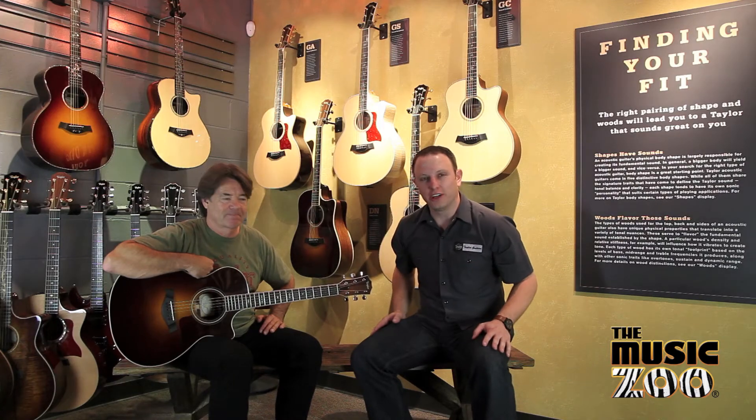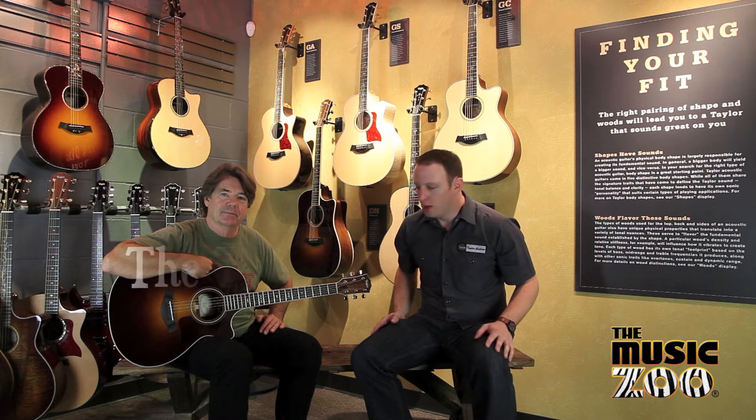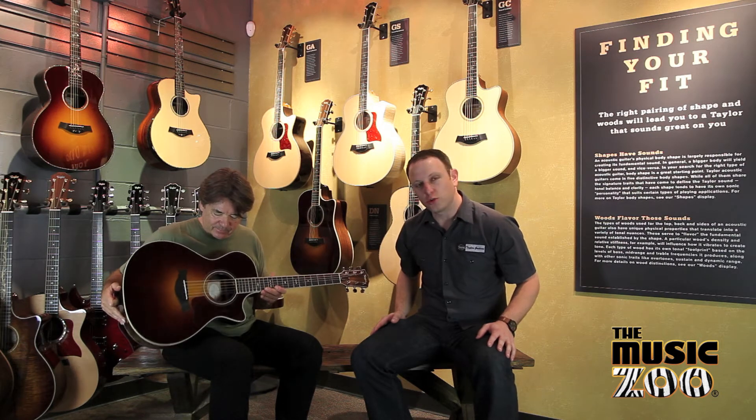Hi, this is Nate Shivers with Wayne Johnson. We're with Taylor Guitars and we're here at the Taylor Guitar Room at the Music Zoo today. Right now we're looking at a Taylor Grand Concert guitar, specifically a 712 CE.